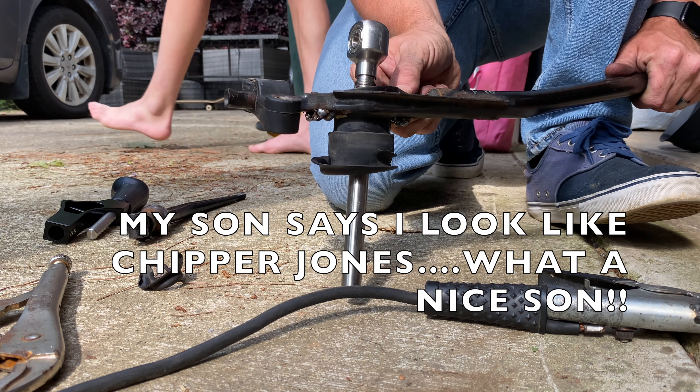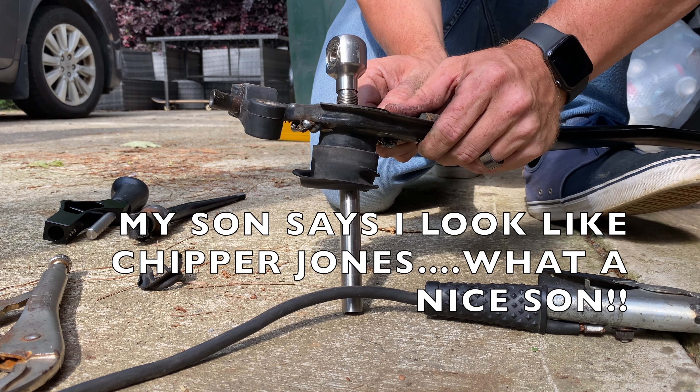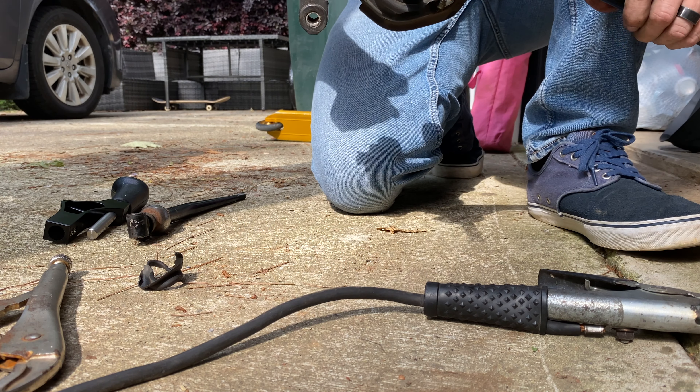Oh, it's crooked because I don't have it in the thing right.